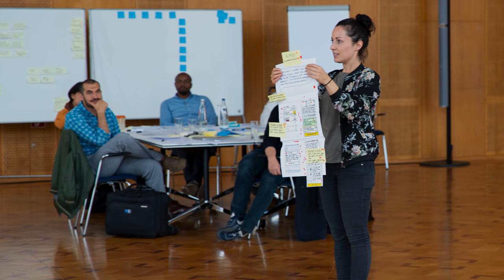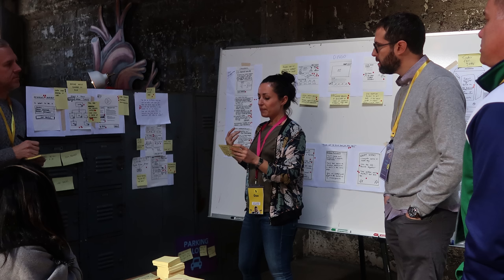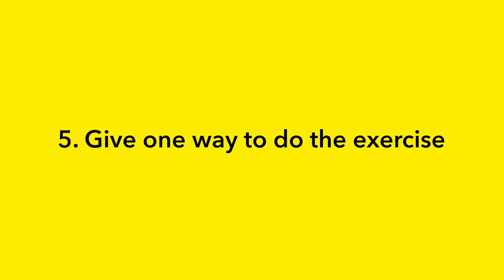It's also very useful, while in that how step where you're explaining exactly how to do the exercise, that you visually demonstrate and show a clear example of all the steps actually involved, so they can easily see how to do it themselves. Some other great tips to help your participants feel comfortable are things like only giving one way to do the exercise — one clear definition that doesn't give them multiple different options or choices. Even though you might think this is being helpful, it'll confuse your participants more than it will help them.